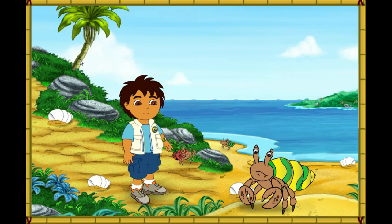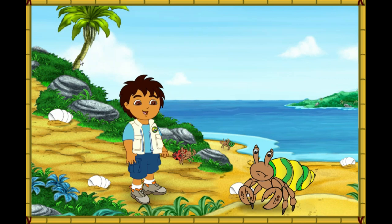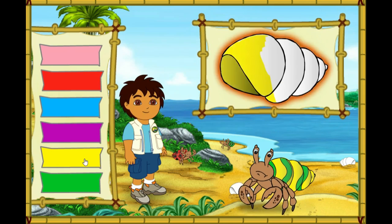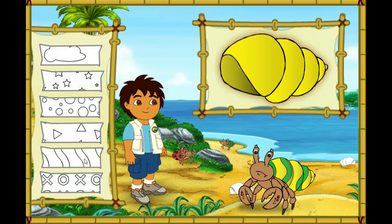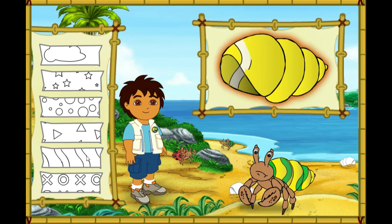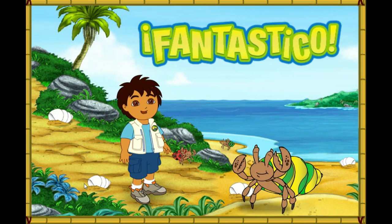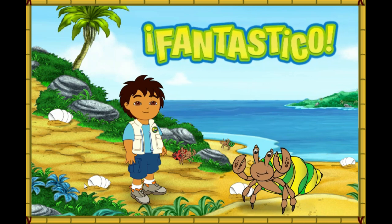Wow! This hermit crab has a very pretty shell! But it's too small for him! First, let's make this new shell look like his old shell. Which color is this hermit crab's old shell? Great! Now we need to match the pattern on his new shell to the pattern on his old shell. Magnifico! We're almost there! We just need to make the pattern the right color. What color is the pattern on his old shell? Fantástico! His new shell looks amazing! Only one hermit crab left to help! Let's keep going!